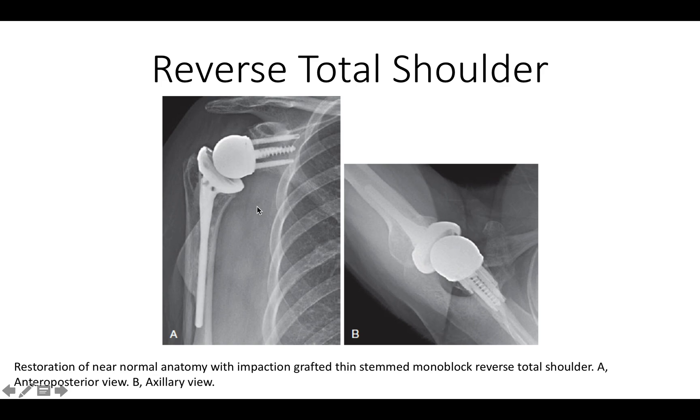We can also see the impaction-grafted humeral component with bone graft on every aspect of this thin stem, which avoids the problem of stress shielding. Finally, we can see the relatively anatomic relationship resulting from the fact that it was not necessary to stabilize the shoulder by pushing it down, but rather we used what we call east-west tensioning.